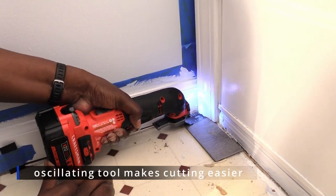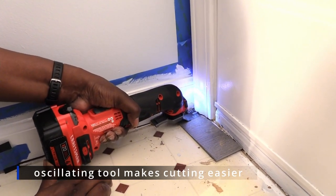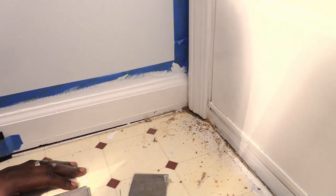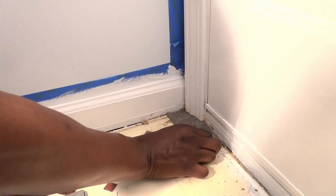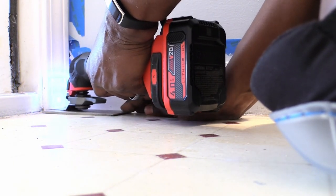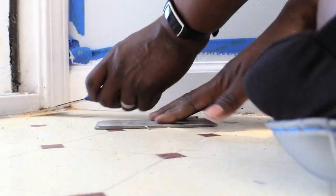We eventually picked up a cordless oscillating tool and it made the task so much easier. We used a piece of flooring under the oscillator to cut the door jamb, then used a 5-in-1 tool to pull out chipped wood pieces. This allowed the new flooring to easily slide under the door jamb for a cleaner look. We did this for all four door jambs.